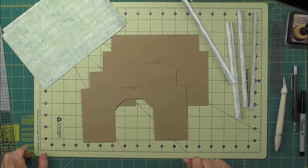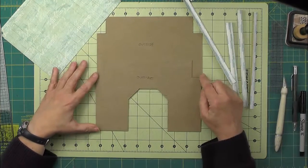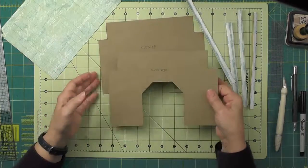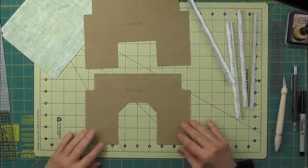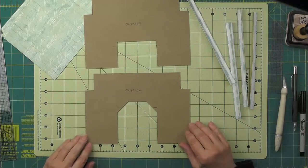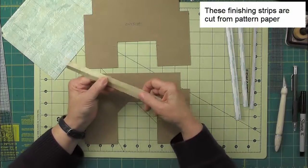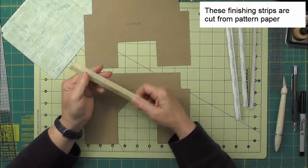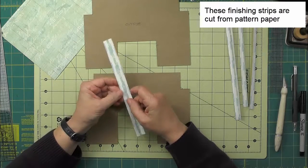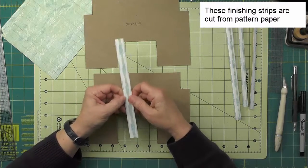Before we add patterned paper to the roof pieces, I want to finish off several of the edges. This is an optional step — you could just ink the edges and let the raw chipboard show. But I'm going to use some finishing strips, which are cut just like cardstock joining strips: three quarters of an inch wide, scored down the middle, with quarter-inch score tape on each side of the fold. The difference is they are folded with the score tape to the inside.